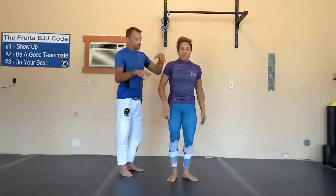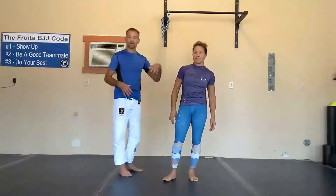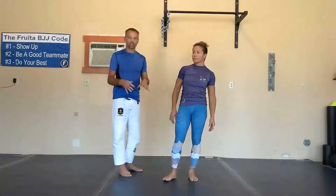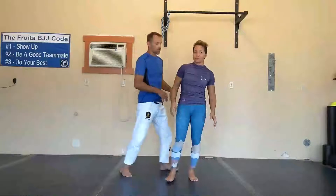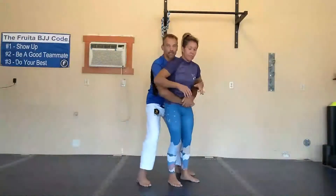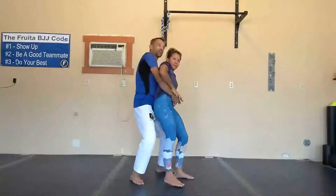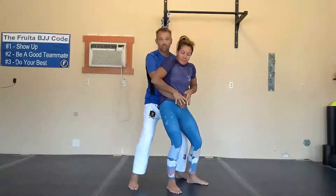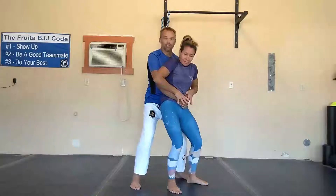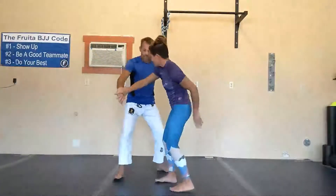Even if you're not able to break the grip, this is the important thing that makes this a simple self-defense tip — just understanding a couple of concepts that will allow you to at least start getting things going in your direction. If Keeley does nothing else but get her thumbs inside, I'm trying to knock her down, I'm trying to carry her off — eventually, for me to change my position or do anything, I'm going to have to loosen my grip and let go. And as soon as I loosen my grip, she's got control of my hands and she can start turning back into me.